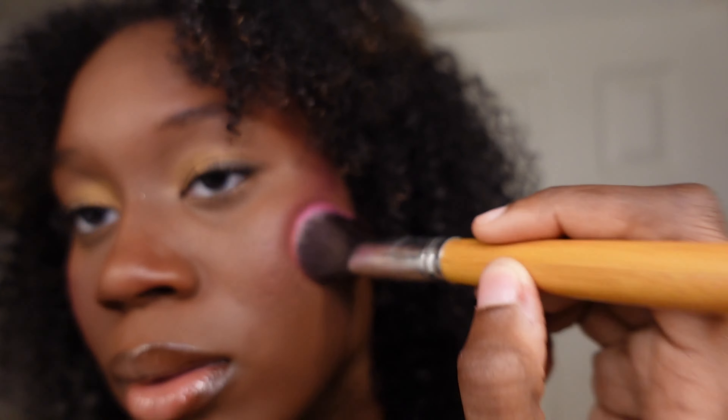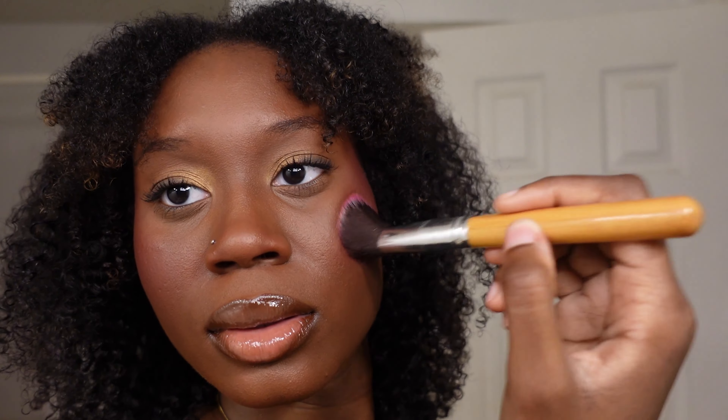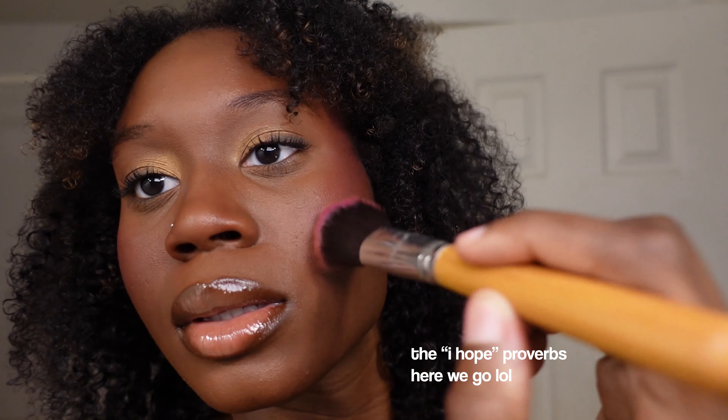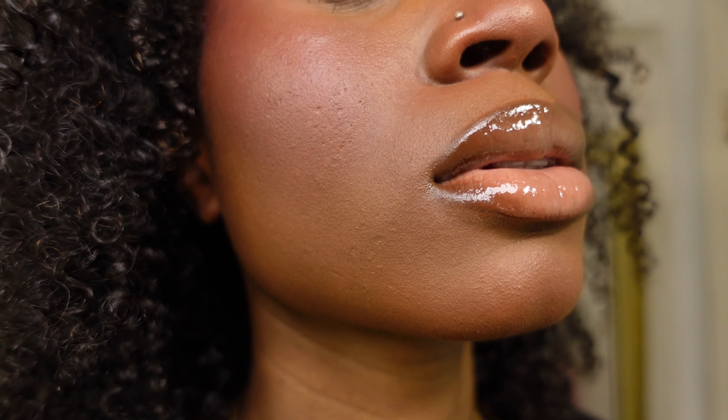I kept layering and layering, so I ended up adding it a third and final time. This is the final look — I hope you guys like it and I hope I wasn't rambling too much. I love this makeup look. I went out with my friend and she liked it too. If you've made it this far, please comment down below any makeup videos you'd like to see me do. I'm open to trying everything — thank you so much!